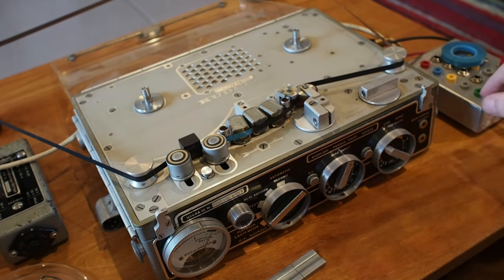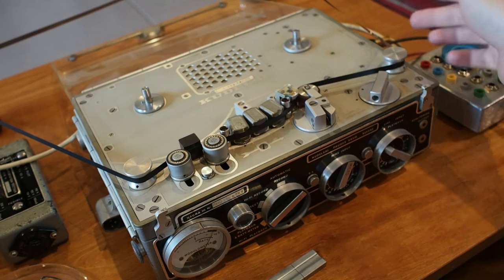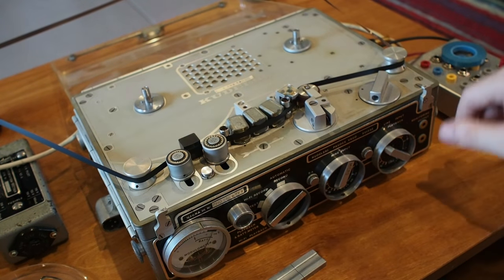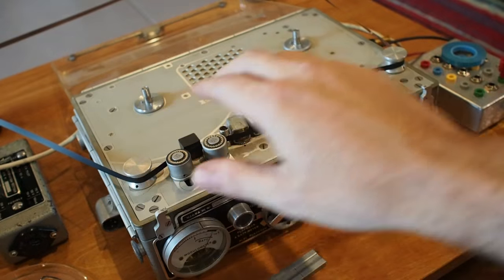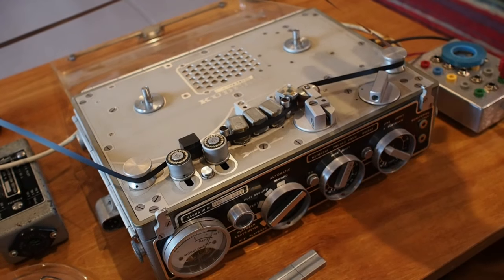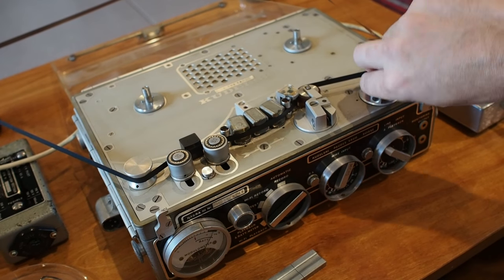There's nothing stopping you from running this backwards — in fact, I think that is running backwards. You can run it at different speeds as well. The Nagra 3 has four speeds, I believe. You can flip it around backwards or chop it into a bunch of pieces and splice them all back in different ways.